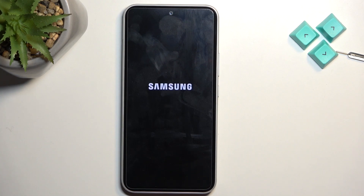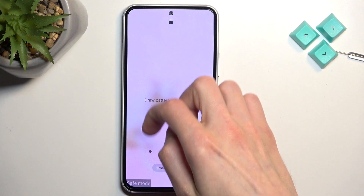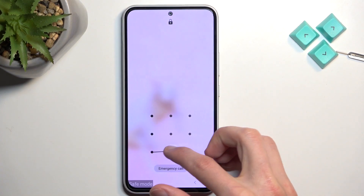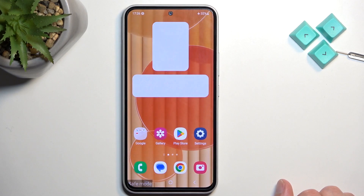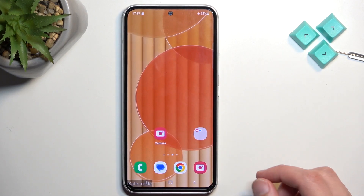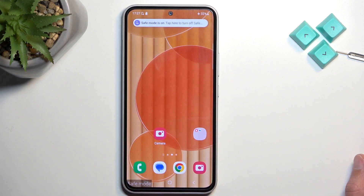Once it boots up it will be in safe mode. As you can see, it's now in safe mode — you can even see the watermark in the bottom corner. In this mode only the pre-installed apps will function; anything you have installed yourself will be turned off.